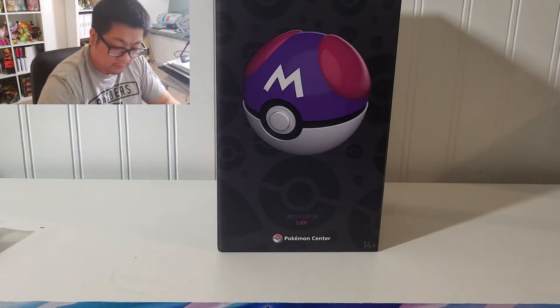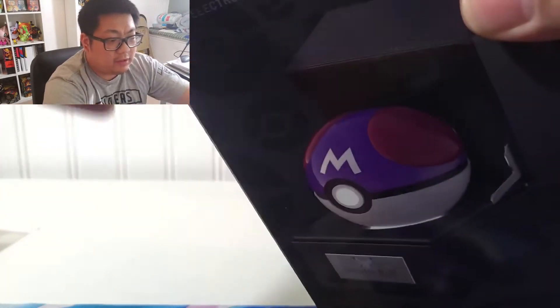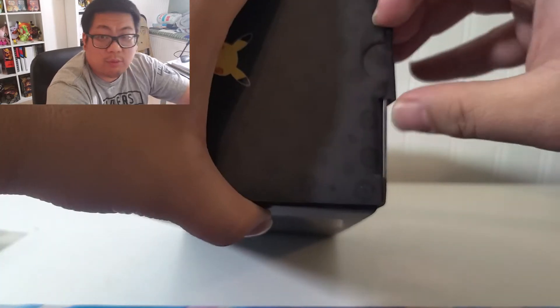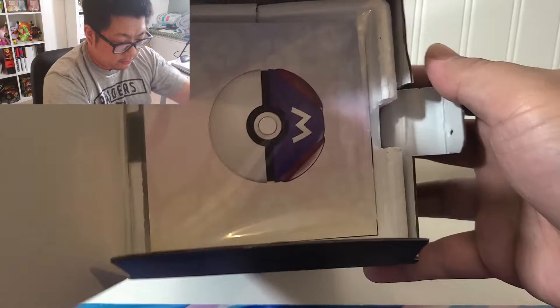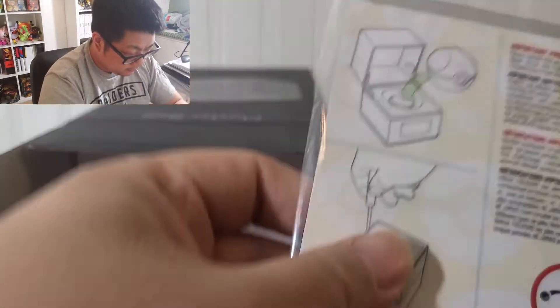First thing I want to do is open up this master ball — I've been waiting, haven't opened it at all, haven't checked the number. I heard number one is gone; number five thousand would be pretty cool. These are Pokemon Center exclusives, only five thousand made, each one is numbered — let's see what this is.